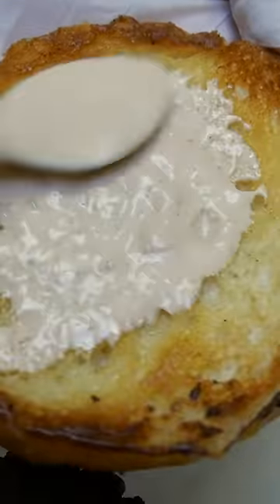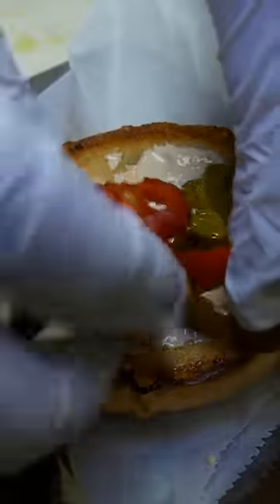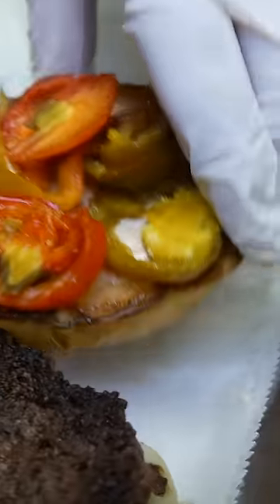It's got a beef patty, pepper jack cheese, and some bacon. Then on the toasted bun, they put Bloody Mary mayo, which was a creamy, tangy mixture, topped with some good-looking pickled jalapeños.